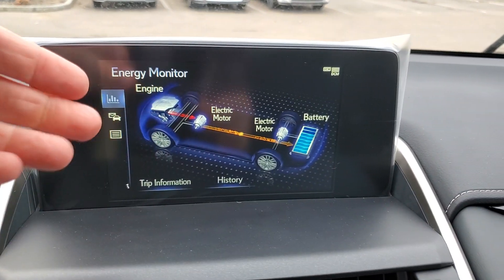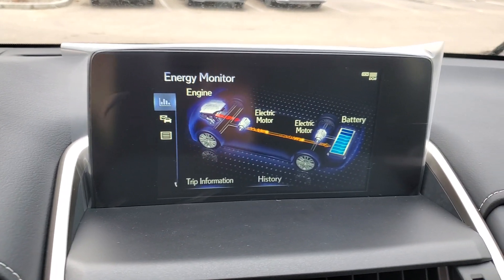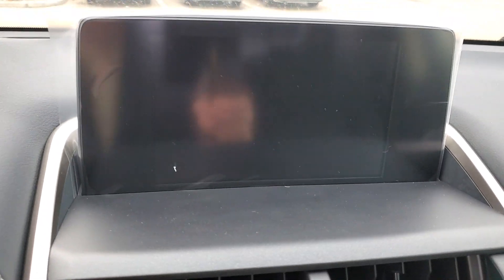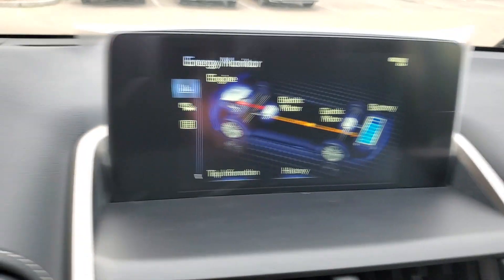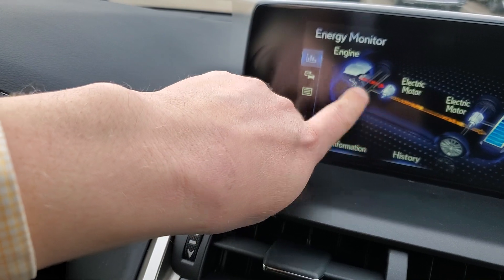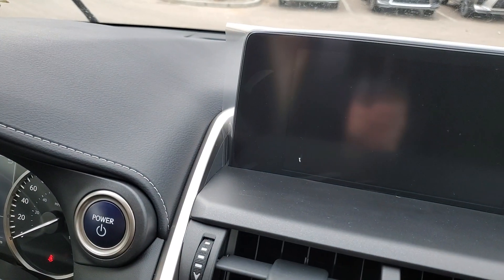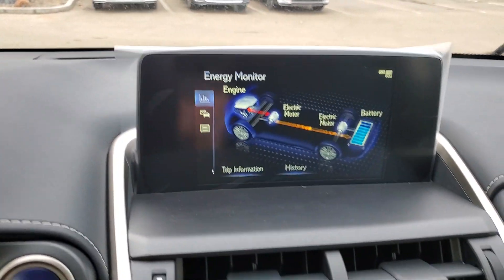If it was the other way around and we were driving forward, it would go the other way — you would actually see it go from the battery to the wheels, as opposed to charging it the other way. That's really the biggest difference, and then you get the energy monitor on the display.